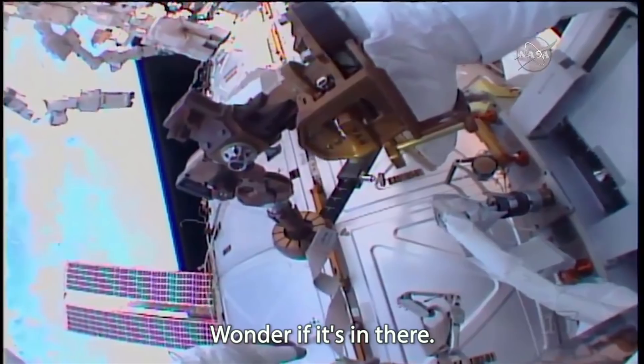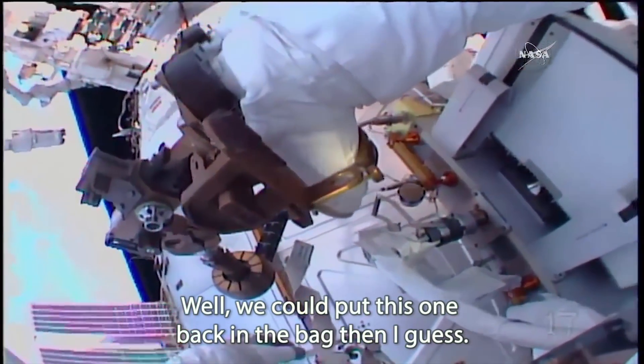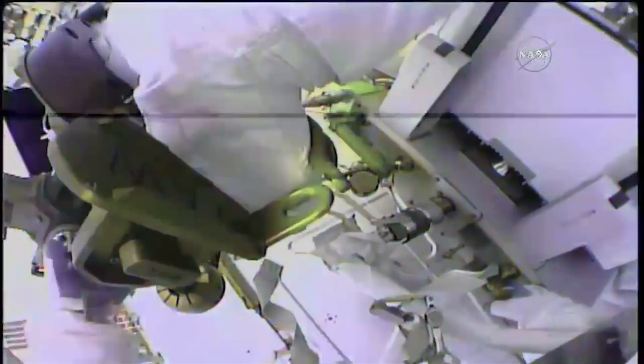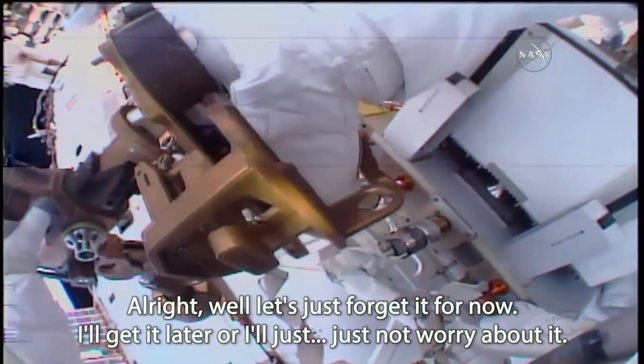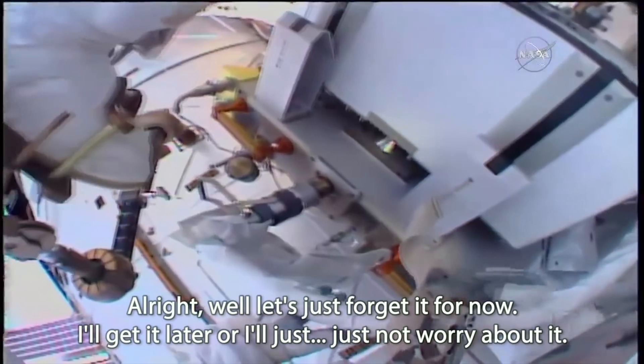I wonder if it's in there. Well, we could put this one back in the back then, I guess. That sounds like a good plan. All right, let's just forget it for now — I'll get it later or I'll just not worry about it.